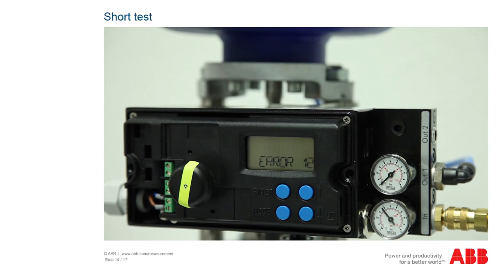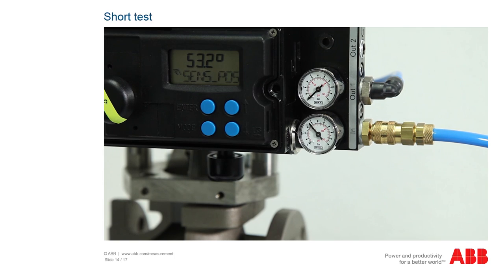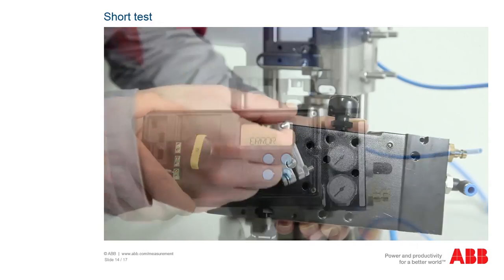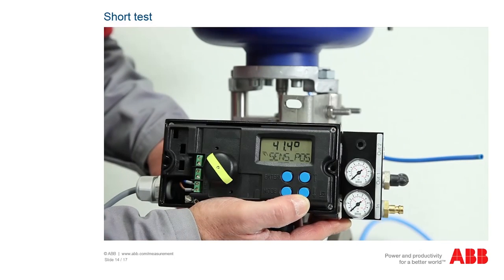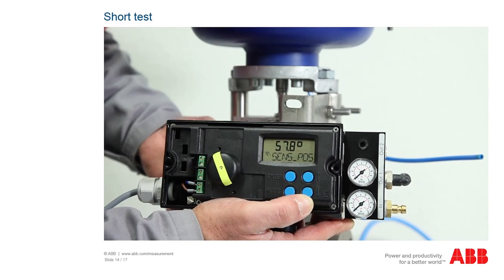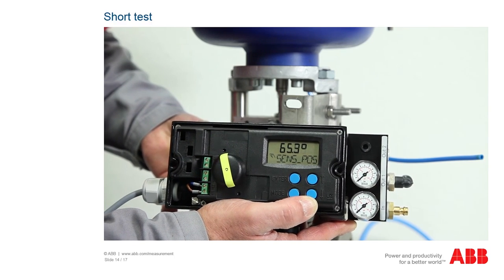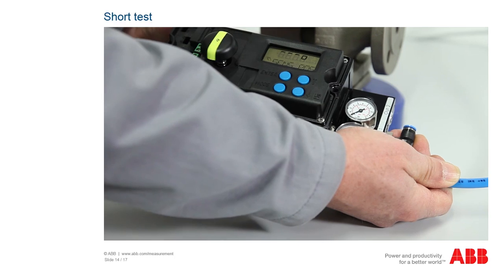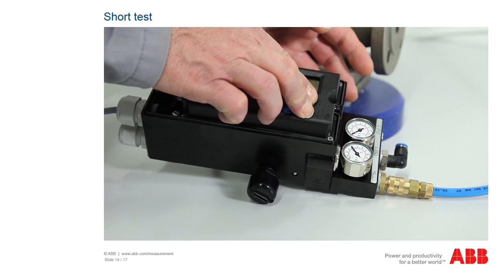If unexpected malfunctions occur during operation, you can perform a short test for the positioner. First check the operating voltage and the compressed air supply as described in the previous chapter. Dismantle the positioner, rotate the shaft in both end stops, and check whether the potentiometer is working in its defined working range. The maximum angle is plus or minus 65 degrees for the TZIDC and plus or minus 135 degrees for the EDP-300. If the values are correct, the next step is to check the pneumatic module, referred to as the IP module. To do this, connect the compressed air supply and move in both directions using the buttons.